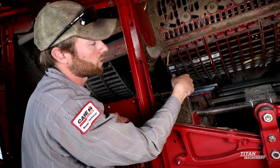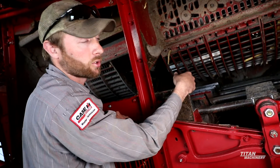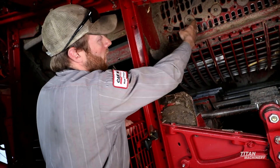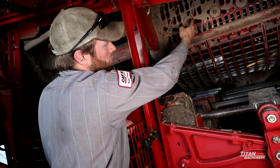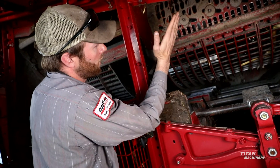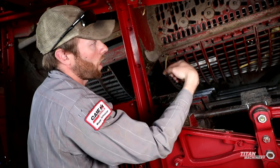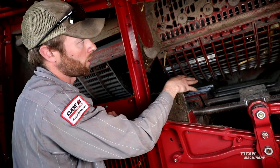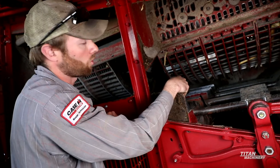Or if you're in small grain and you want to save all your straw for baling, we want to advance our veins as far as we can. We're going to loosen these up and slide them to the front as far as we can, which is going to tip our vein back and get that crop mat out faster so that we don't thresh too hard on the crop itself.